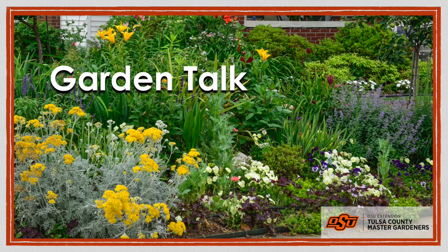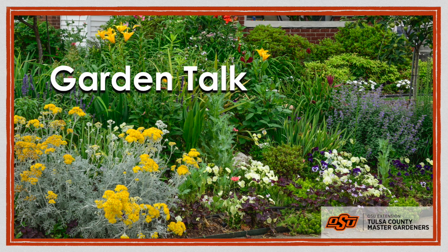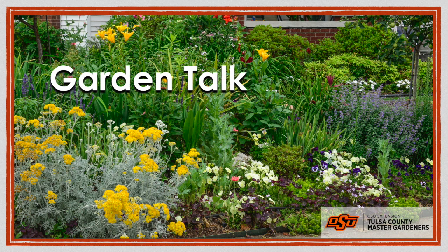In this edition of Garden Talk with the Tulsa Master Gardeners, we talk about twig girdlers — those pesky insects sawing off small branches from your trees. We'll show you Oklahoma's favorite winter flower, give you some tips about planting bulbs for spring color, and answer some questions from our Diagnostic Center. Welcome to Garden Talk.